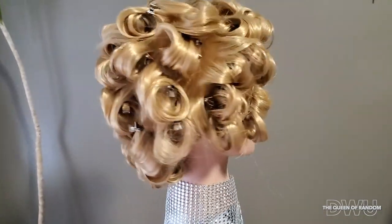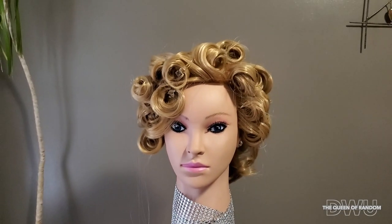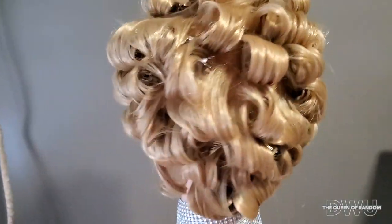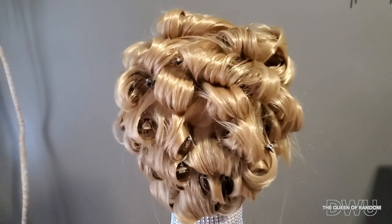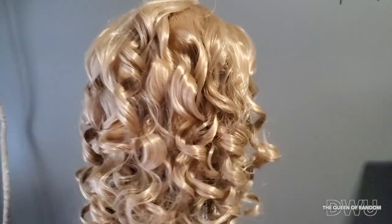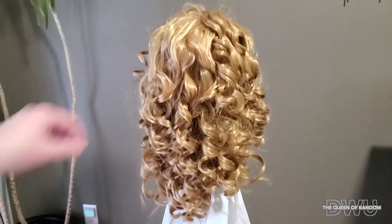Now back to the other mannequin — here we just have it all pinned up after curling with a hot tool. I'm sure everybody knows how to work a curling iron, so I left that part out. If you'd like to see a video using a curling iron or flat iron, leave that in the comments — if I have enough interest, I will make a video of it.